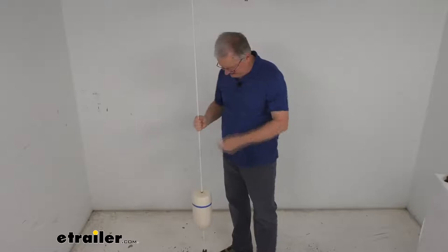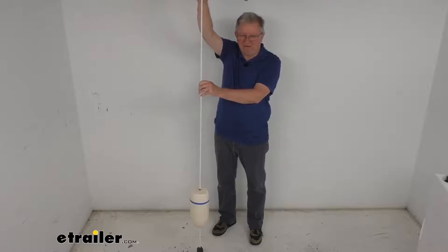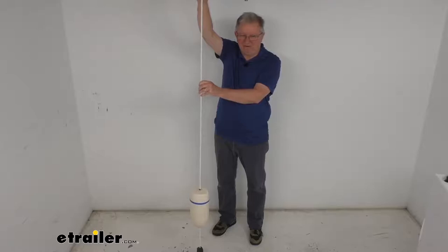This part is made in the USA. A few dimensions: overall height from the bottom to the very top is 74 inches, the diameter is about 5/16ths of an inch, and the buoyancy is about 6 pounds. That should do it for the review on this TaylorMade 74-inch long mast mooring pickup buoy.